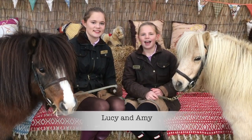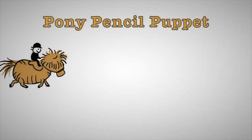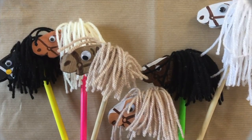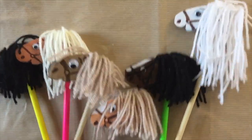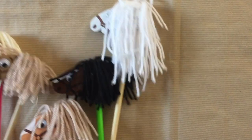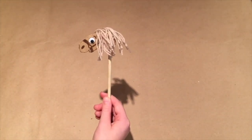It's Lucy and Amy. We love Shetland ponies and making craft. Today, we're going to make a Shetland pony puppet.